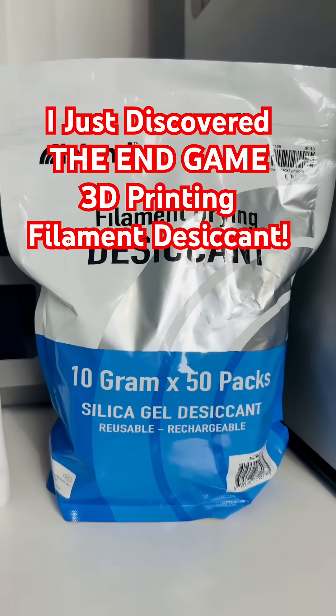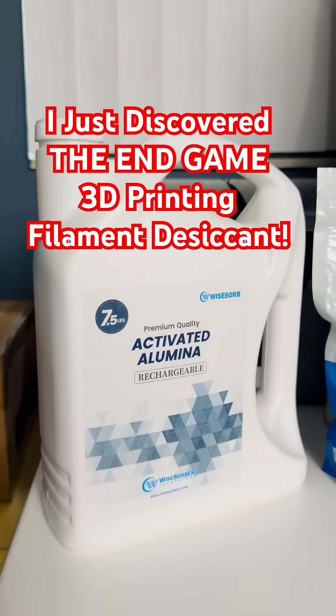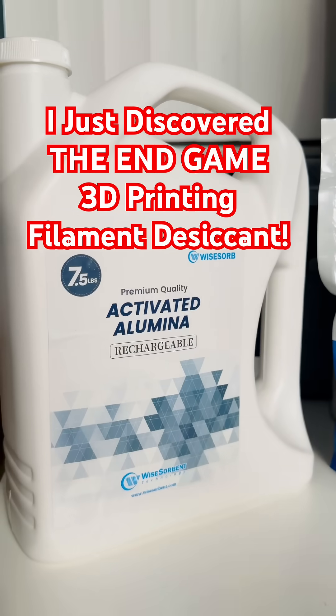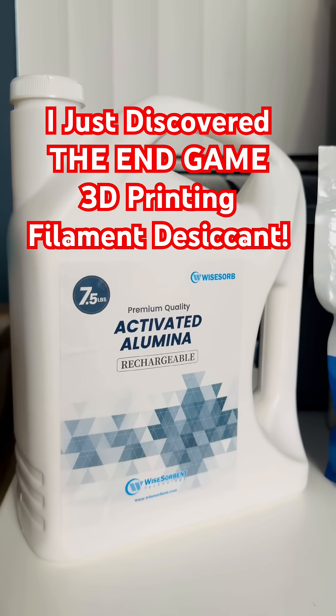Today I am proving to you that a new kind of desiccant for your 3D printing might just be the end-game desiccant for your filament drying. Here is the original tried-and-true silica gel desiccant, and here is the brand new — or brand new to me — activated alumina rechargeable desiccant.